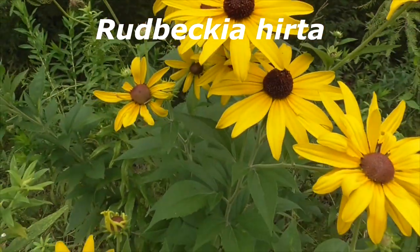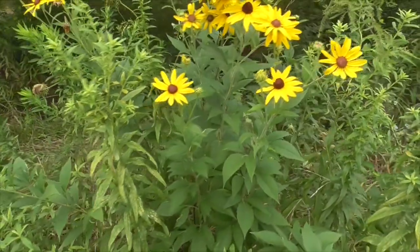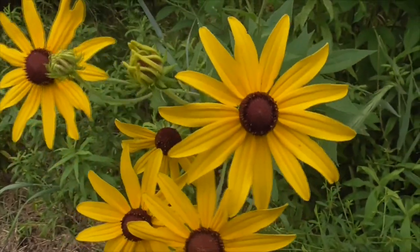Rudbeckia hirta is a North American flowering plant. It's in the Asteraceae family, so we have a whole bunch of disc flowers inside and ray florets on the outside.